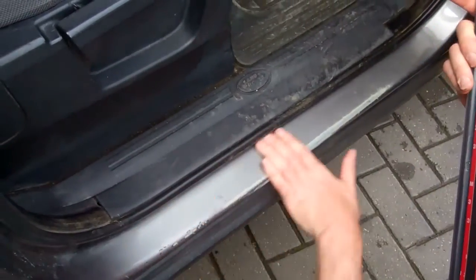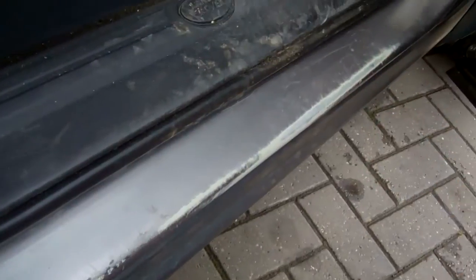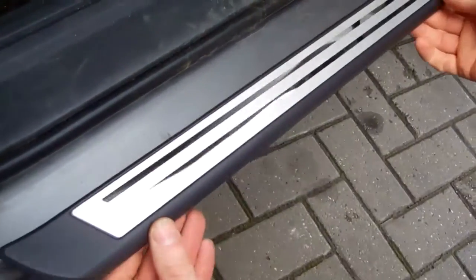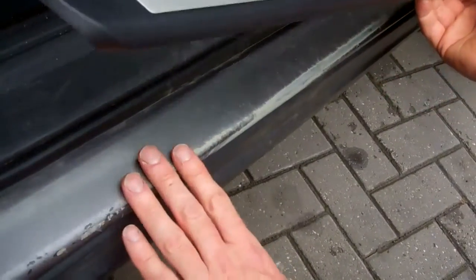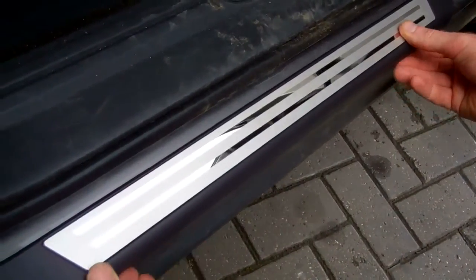This car's had a bit of a hard life and you can see here how the paint gets scuffed — this is the worst one I've ever seen. Even if your car's mint it's worth putting it on because it protects it.